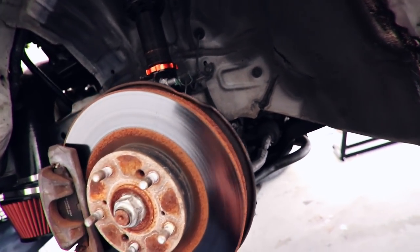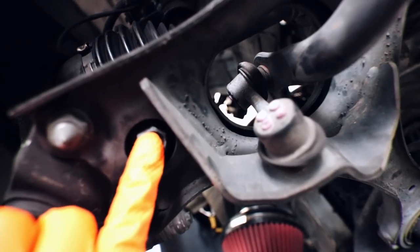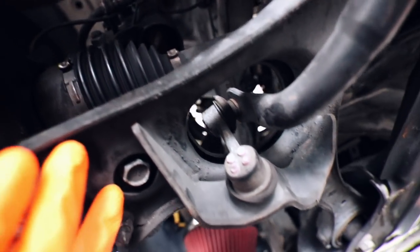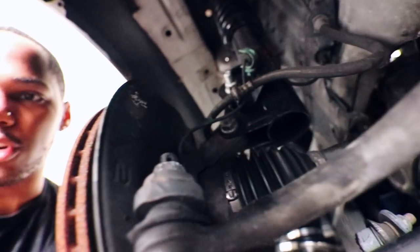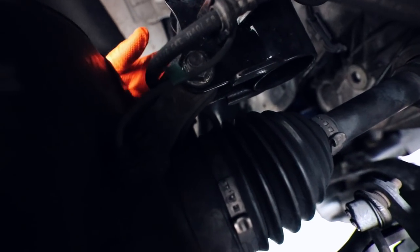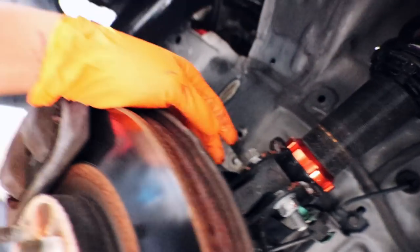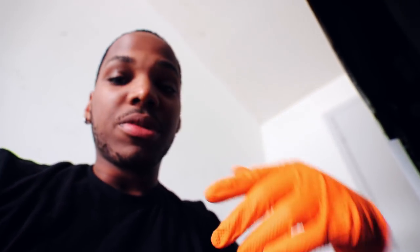So what we have to remove in order to get the whole spindle off: remove the axle nut, the two shock bolts - you got one bolt right there, two on top to remove - and then you have your tie rod bolt right there. Two shock bolts, one on top and one on the bottom, and then the whole spindle should come out theoretically.